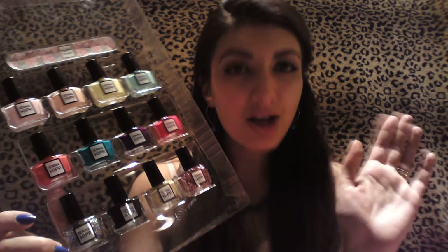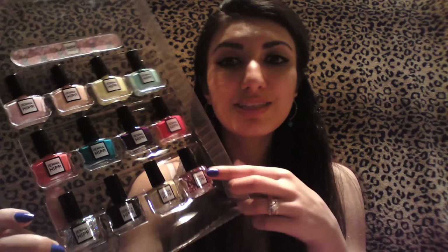The price for this whole thing — I got it from Costco for about $15 without tax. So you get 12 nail polishes for $15. I know Costco has good deals, but seriously, this is a really good deal.